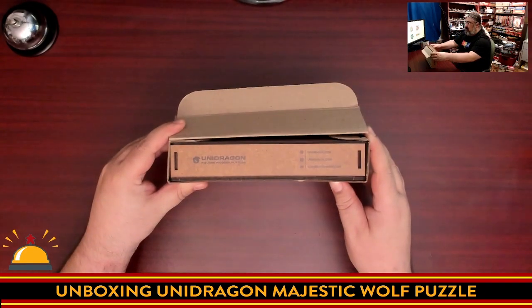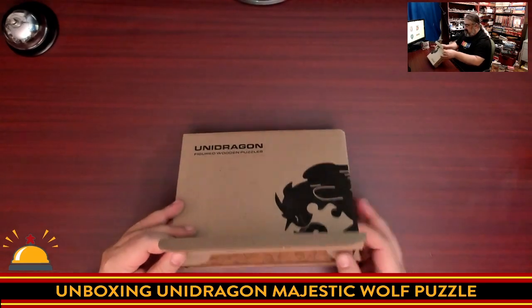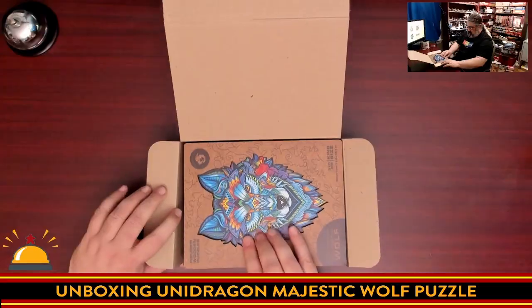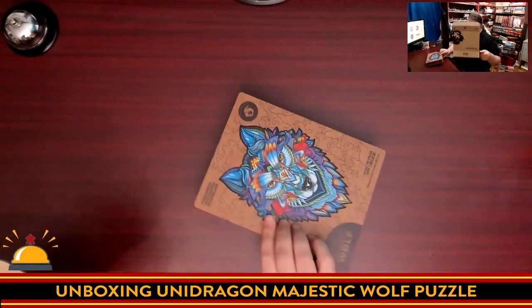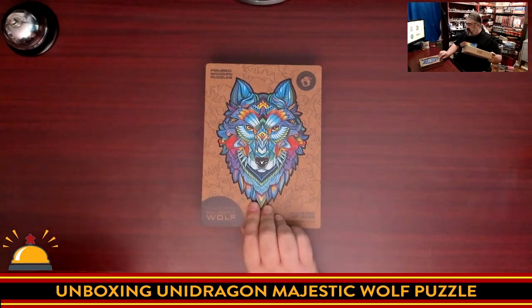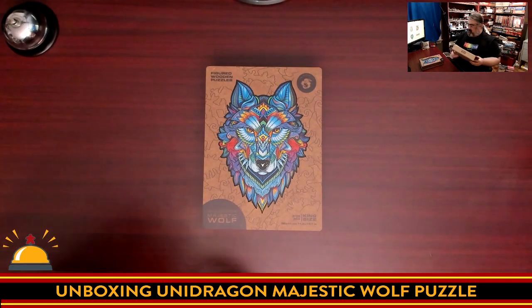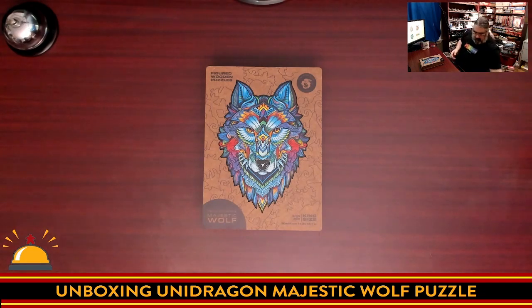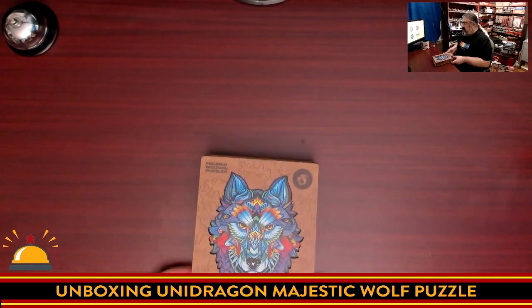You can already see the wooden box inside — and this continues to open. So here we have the laser cut wooden box for this puzzle from Unidragon. The Majestic Wolf puzzle.